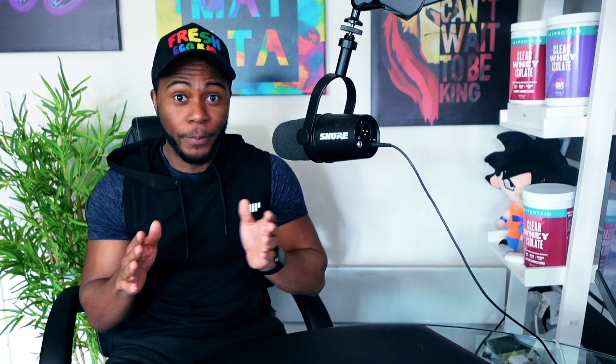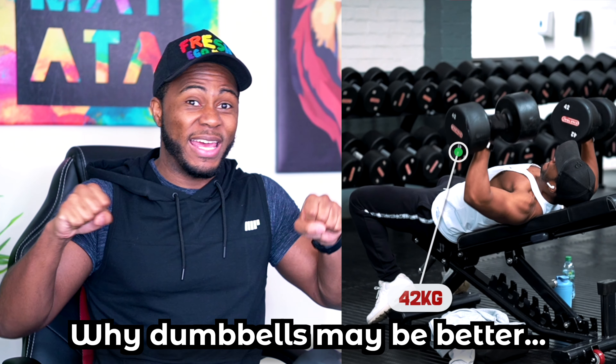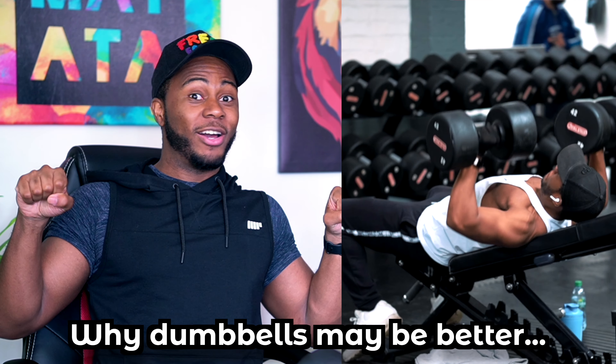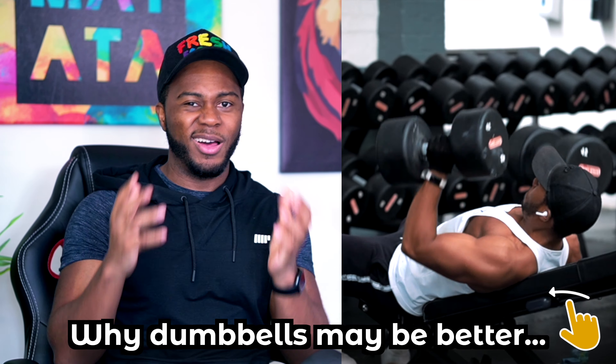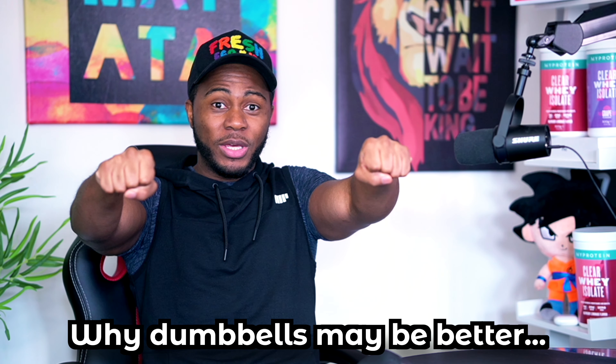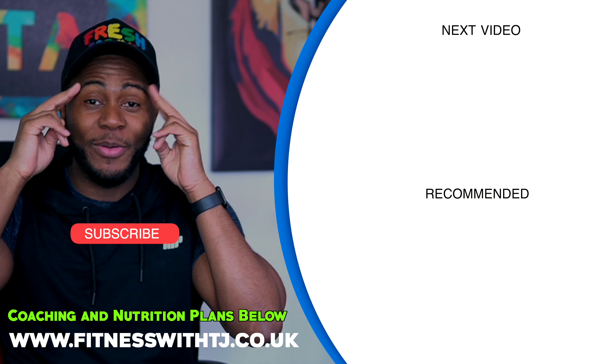Overall, if I was recommending the dumbbell or barbell bench press to a beginner — or anyone — I'd personally recommend the dumbbell bench press. It offers a better range of motion and is safer: if you get stuck, you can just drop the dumbbells, whereas a barbell can pin across your chest. Also, because you're not fixed to a rigid straight bar, you can turn your wrists in and really emphasize the chest more. If you're a beginner, feel free to keep going to the gym or training at home — just be careful, be safe, and probably don't do what Speed did.